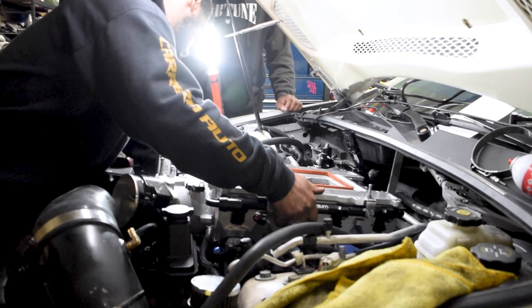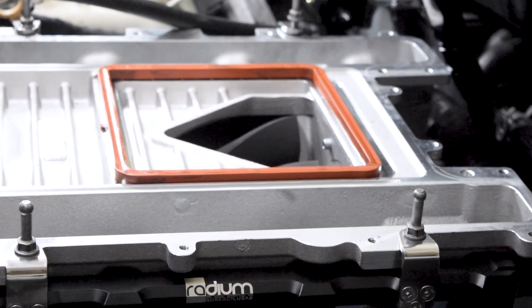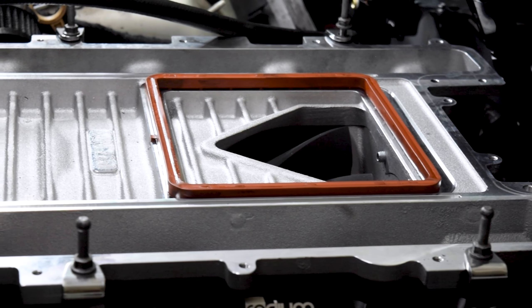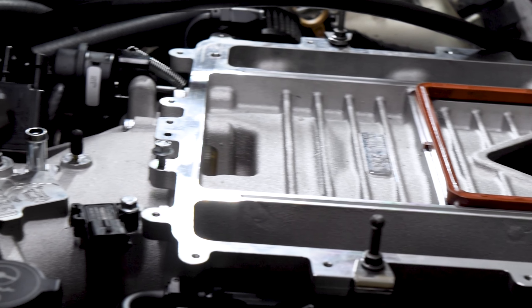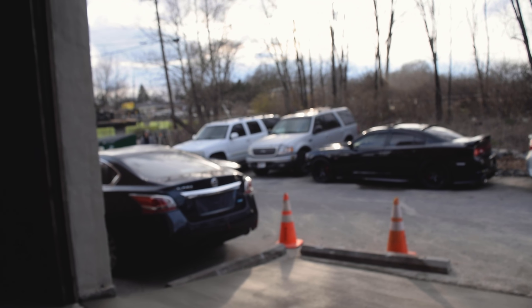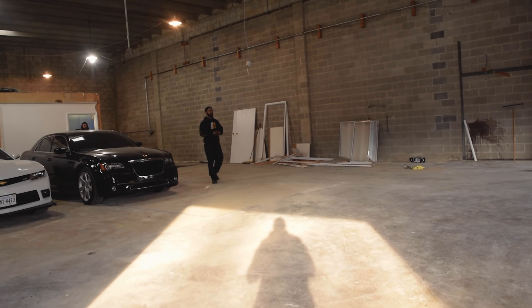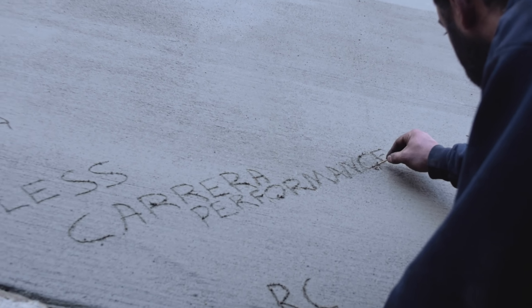Pieces of the little puzzle are starting to come together slowly, but it's coming along. It's Friday — concrete is all done. The ramp is all done, nice and smooth.